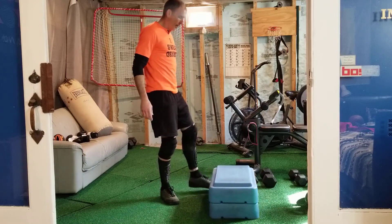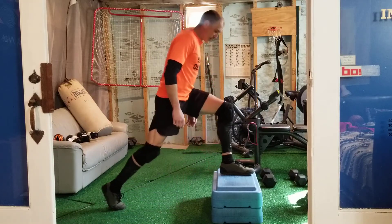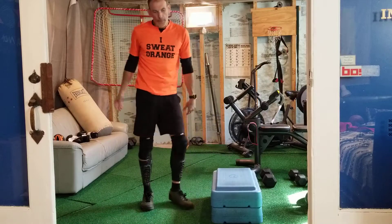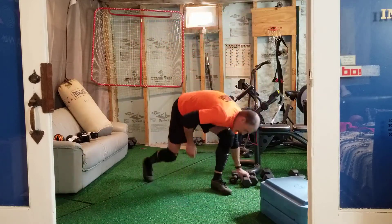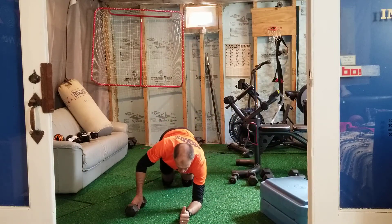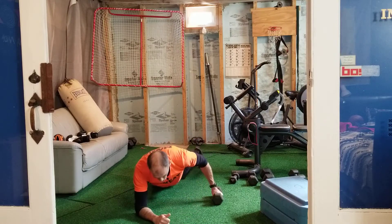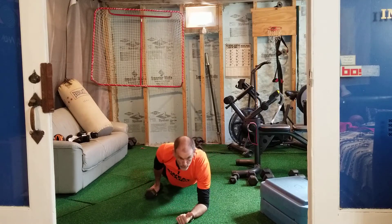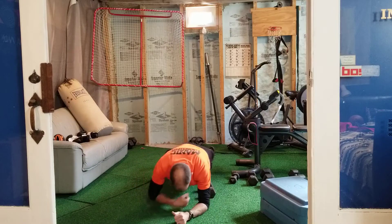If the front elevated split squat is too easy, grab a weight. Then plank box drag: get into a good strong plank position and move the weight in a box pattern — one, two, three, four — then reverse it — one, two, three, four. A box equals four reps, so you do four boxes for 16 reps total.